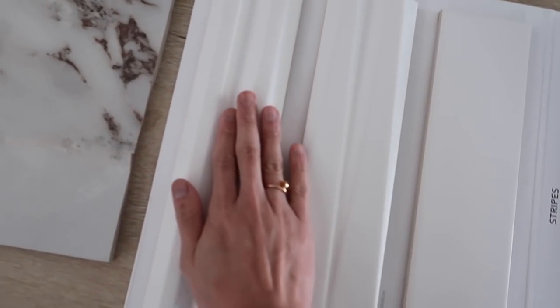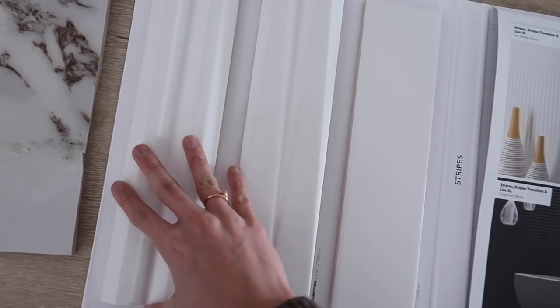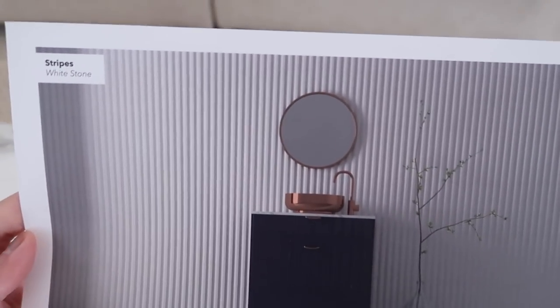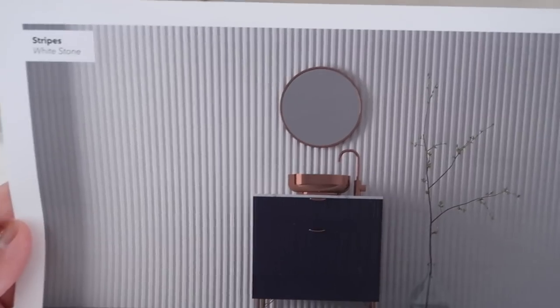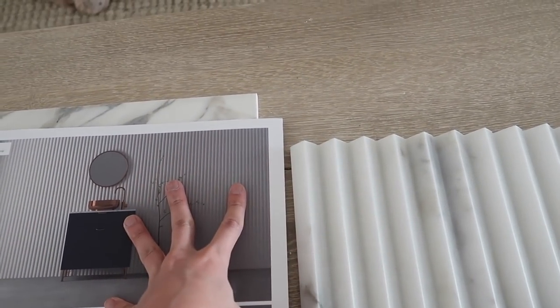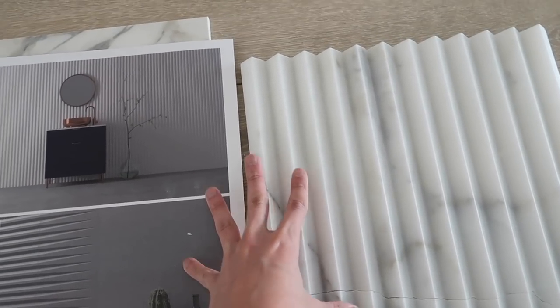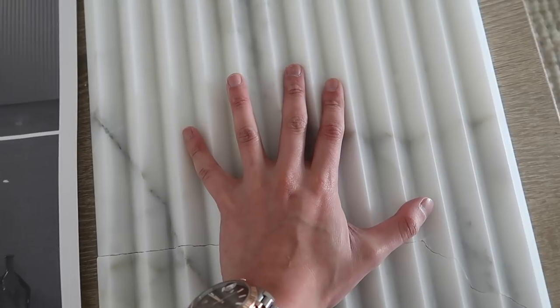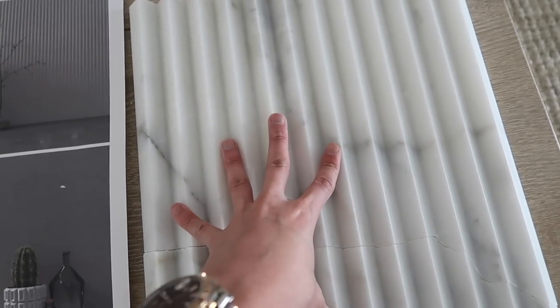This is a little bit more of an affordable option, and it looks so dope. Either way, I feel like this is a very creative solution to my problem. Deep down I want to get the marble, but it's just a lot of money, you guys. And this is not our forever home by any means.